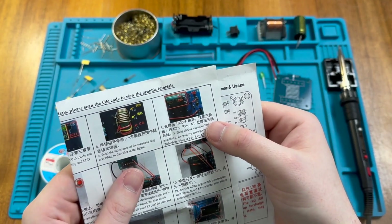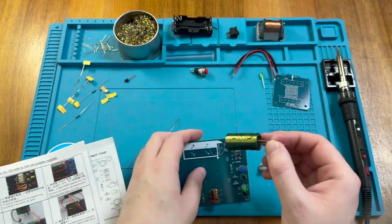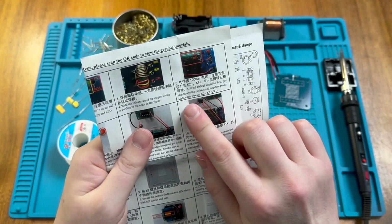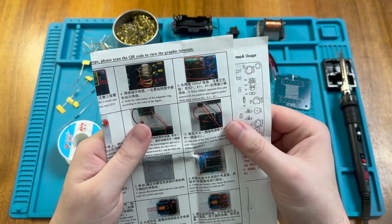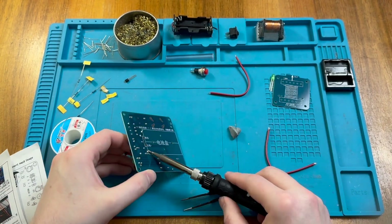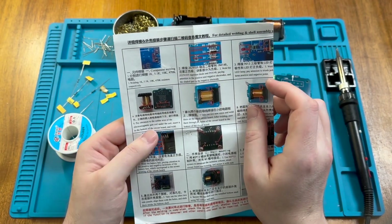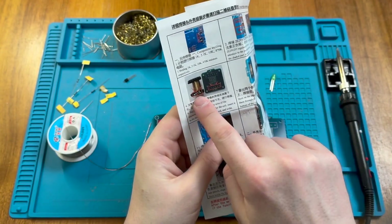Next we have our capacitor, 1000μF, and we need to make sure we put the wires in the correct way round. It also says we need to solder three wires: K2 negative, K1 positive, and K1 negative. It doesn't say to do K2 positive just yet, so I've left that wire loose for now. Next it says we need to solder in the electromagnetic coil, making sure the soldered connections are on the bottom.